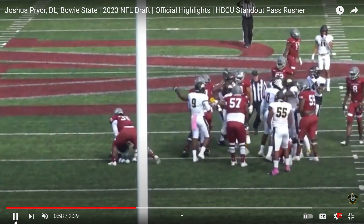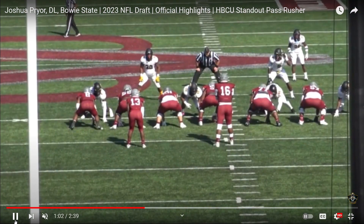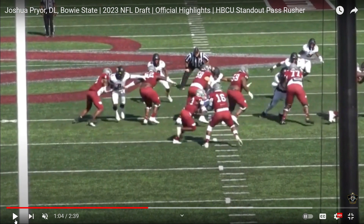Good awareness to go get the ball carrier — nice job with the rip move by Joshua Pryor. Then let's take a look at him head-up on the tight end, right here on number eight. Look at how his hands are. Now they're going to run wide zone.